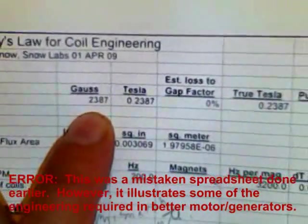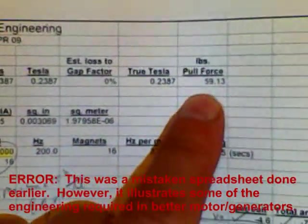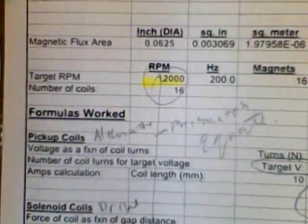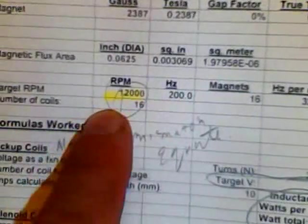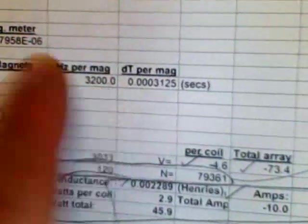I wanted to show you some basic theoretical calculations for an improved version of that ceiling fan type, using Faraday's law as the basis. This one focuses on 2,387 gauss magnets — that's 0.2 tesla — with a pull force of 59 pounds. The magnetic flux area was 0.06 square meters in diameter. It targets 12,000 RPM and 200 hertz, with 16 coils and 16 magnets, giving 3,200 hertz per magnet running through there.